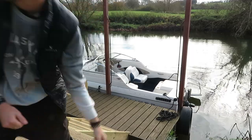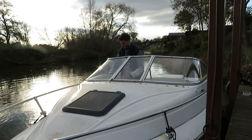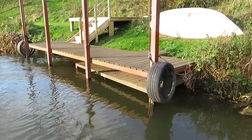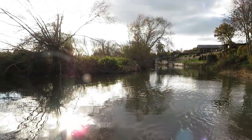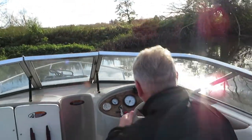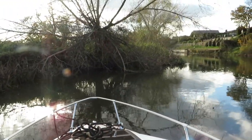Easy peasy! Let's see if she starts. And we are away — we are going downstream off to Welford. This is my dad Jim. Get outside, and let's get on our way.